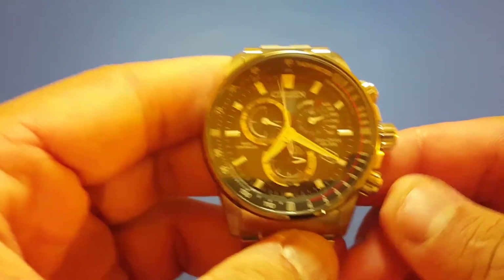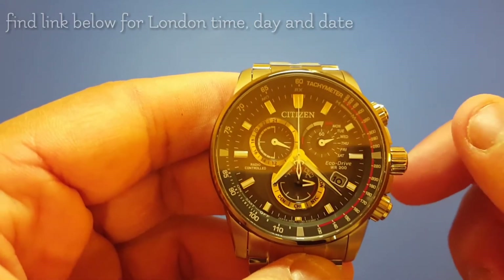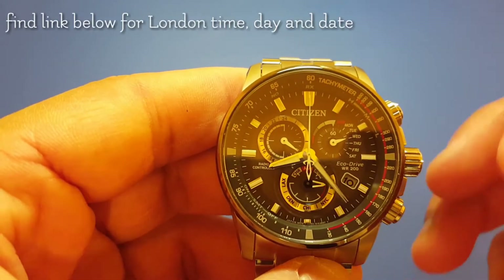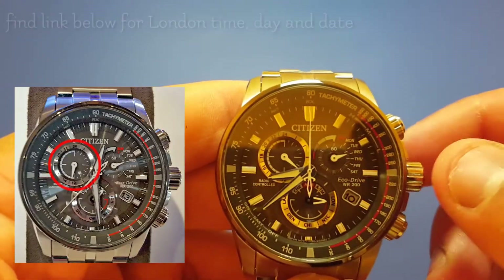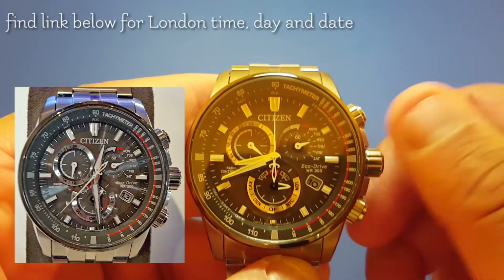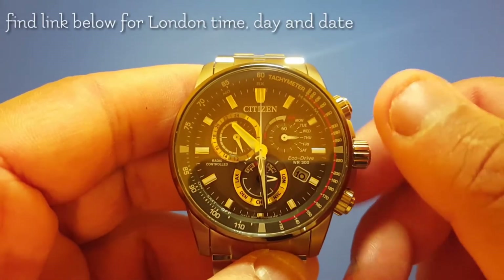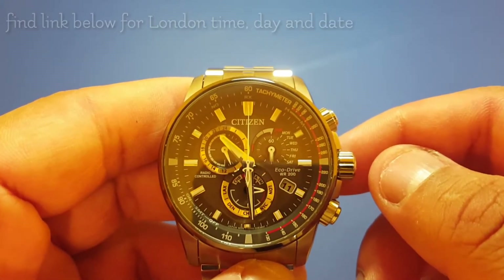The second step is to pull the crown one more time to the second position and press the lower right button. Now you can turn the crown clockwise and anti-clockwise to set the time for London. Keep an eye on the 24-hour dial to know if you are in AM in the morning or PM in the afternoon. Once you finish setting the time, press the lower right button again.